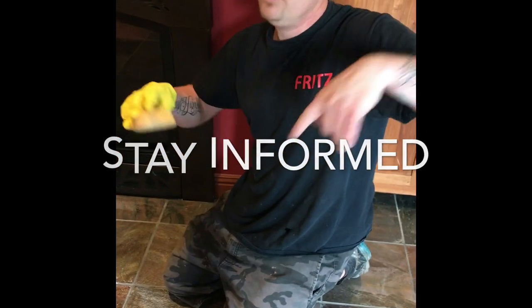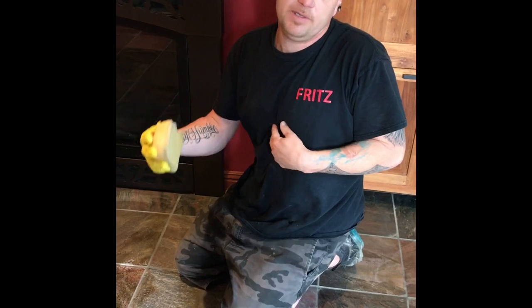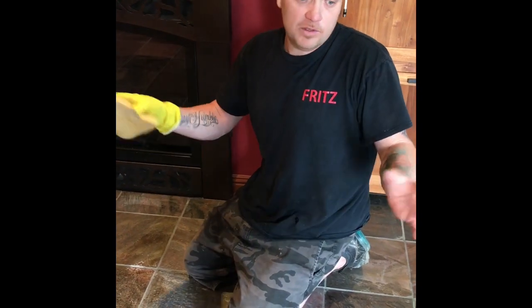Hey, we're out here in San Anselmo, California. We're just wrapping up a job. We already stripped it. Been here a few days. We stripped it, cleaned it, and now we're doing the final seal.